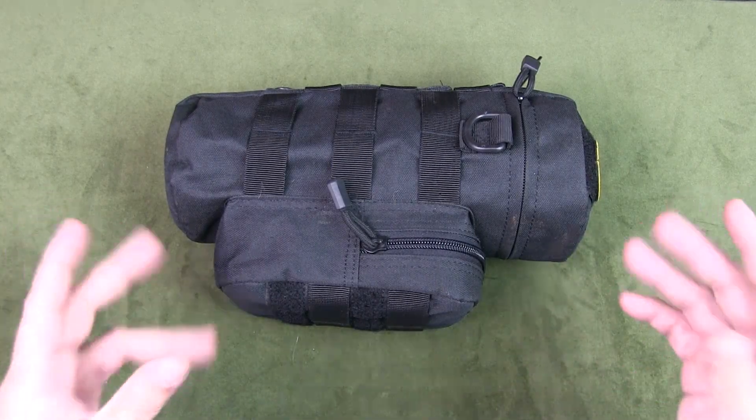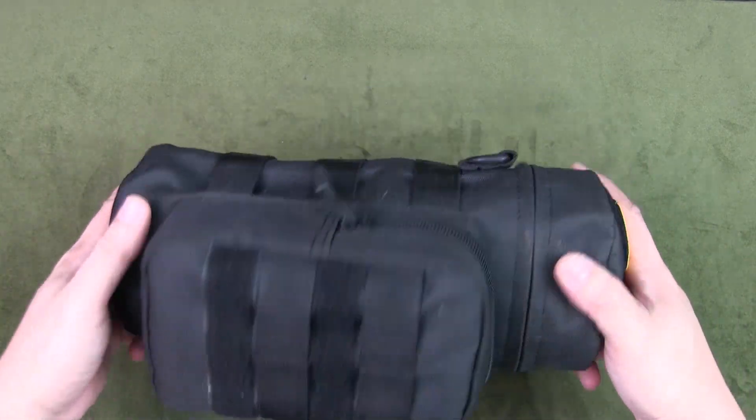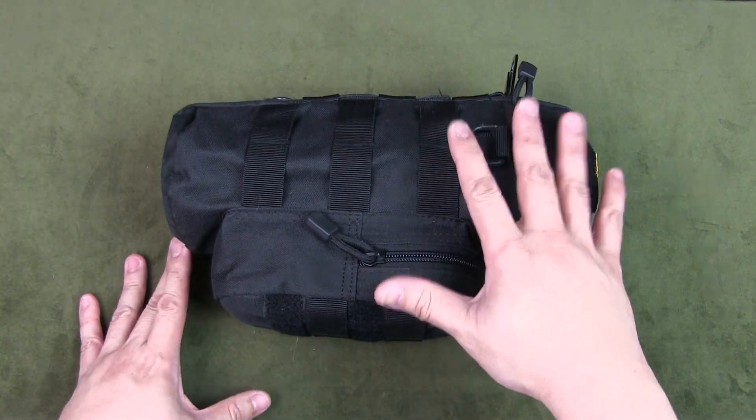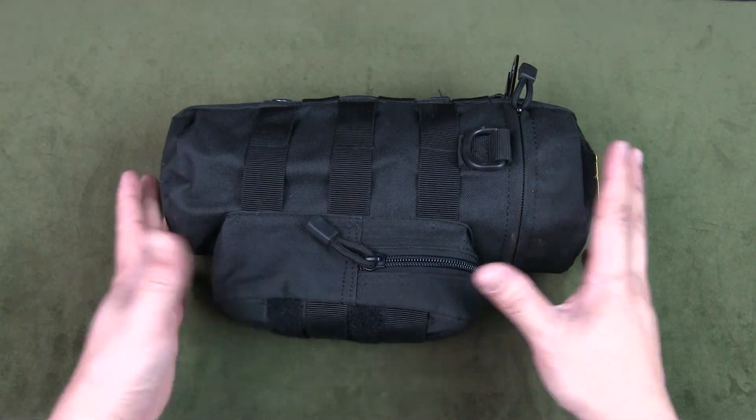Welcome to Urban Knife Guy. Today we're going to have a look at my all-in-one hiking and bushcraft cook set. Everything I need for cooking and creating a fire is all inside this pouch.